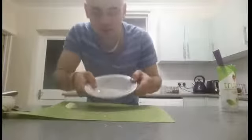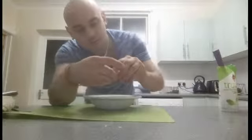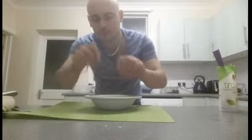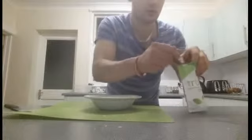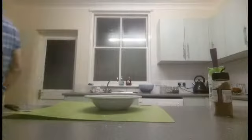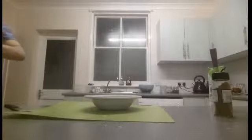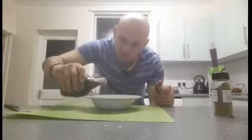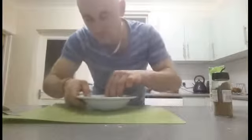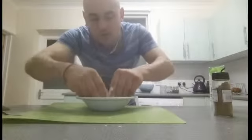Now for the exciting bit — the crumble. In this bowl I've got 35 grams of gluten-free porridge oats and 10 grams of butter. Just put it in there, add a quarter teaspoon of stevia, mixed spice, a touch of brandy, a little glug of maple syrup. Mix it all in. You could put a little bit of gluten-free flour in as well.